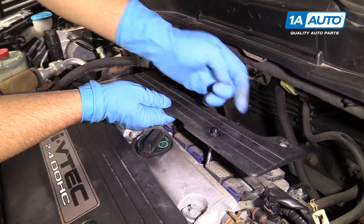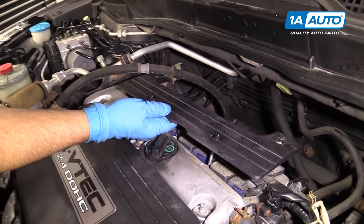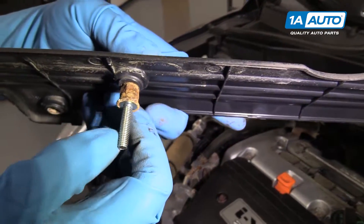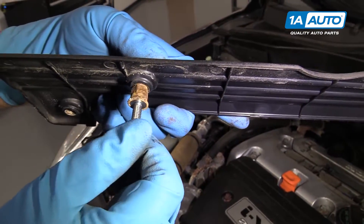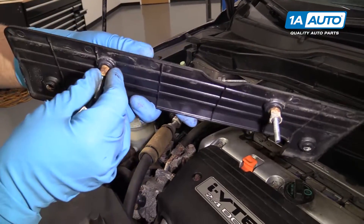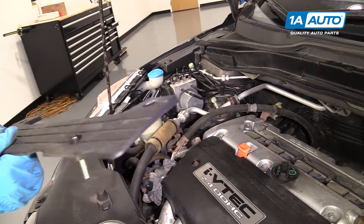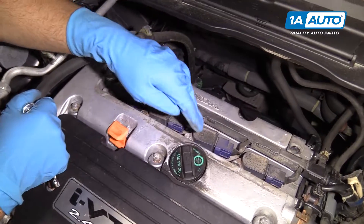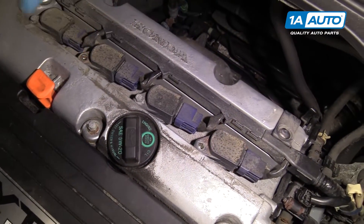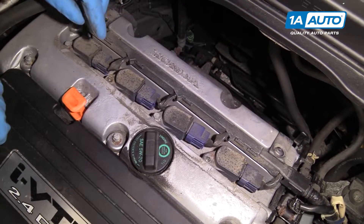These back ones you can pull out so we don't drop them. See, these studs came up with the cover — just spun. Normally just the cap should come off, but they're badly corroded and rusted, so that's okay. These are your coil packs right here. These two studs came out with the cover, so if your stud stayed in the vehicle, you would have to remove those at this time.